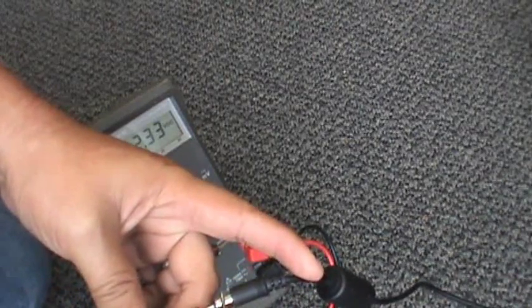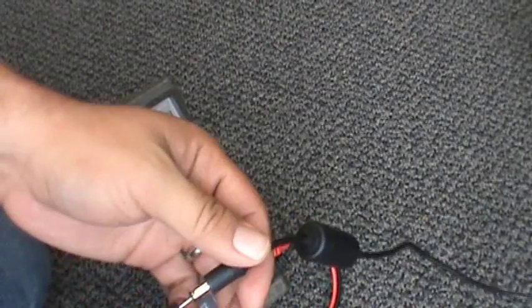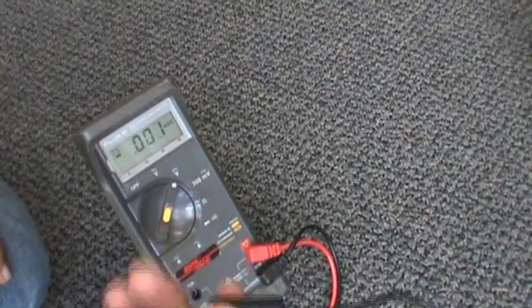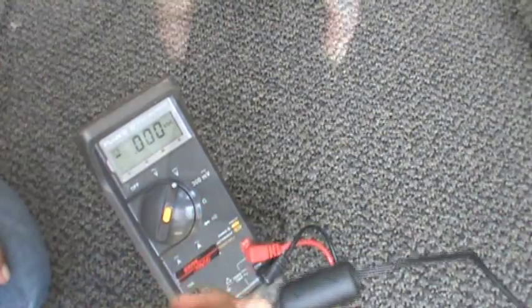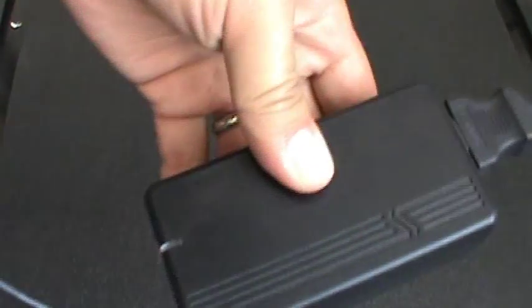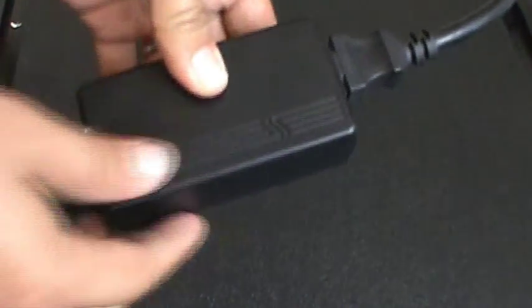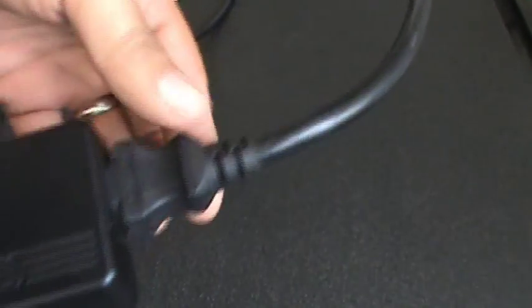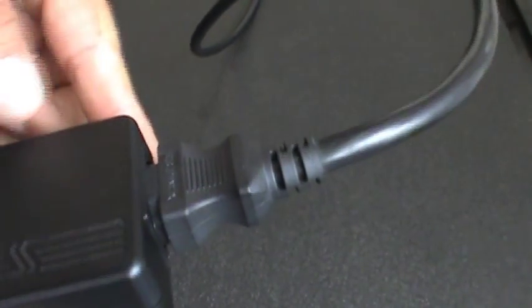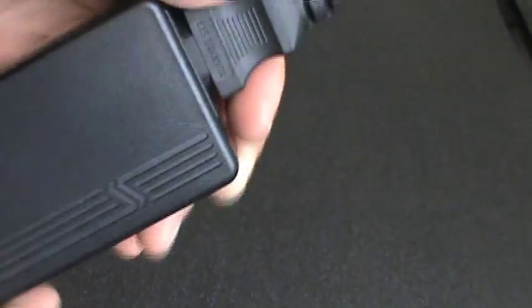Now if we check this and we don't have voltage coming out of here — we've verified it's plugged into the wall yet there's still no voltage — there's one more spot we want to check. On most of these AC adapters, you have your power box, the cable that's connected into the unit, and then another connection for the power cord that goes into the wall. You want to double check and make sure this is securely connected into the box.